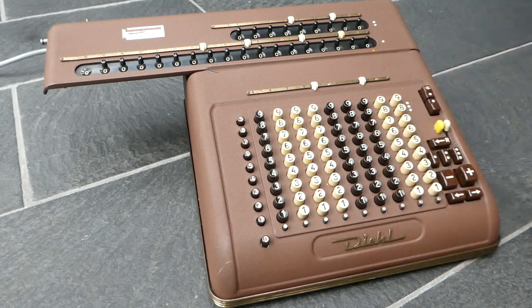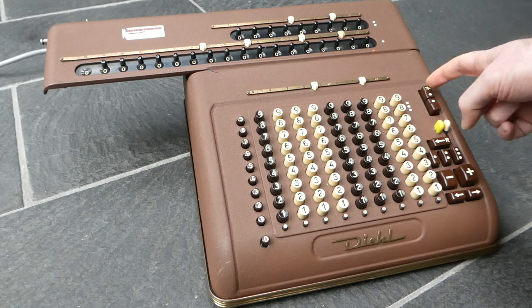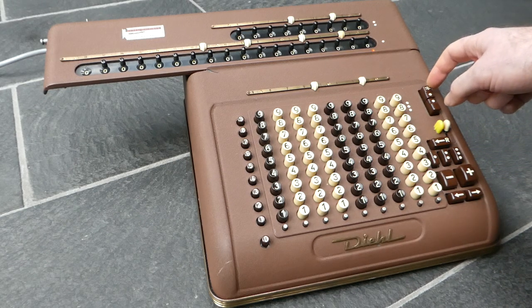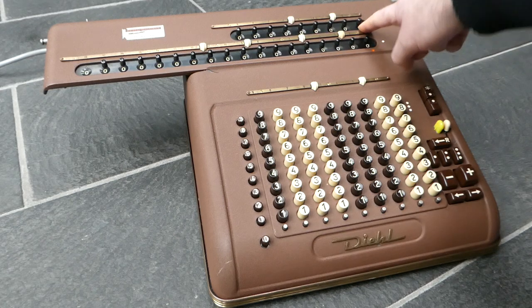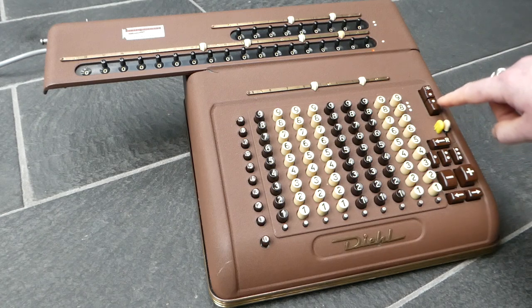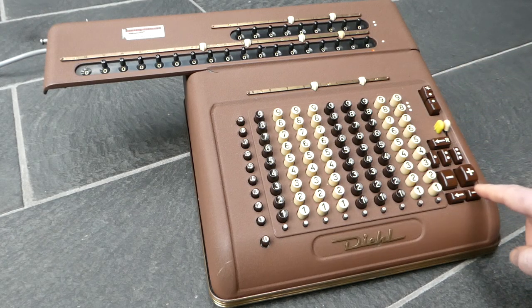That covered addition, multiplication, and subtraction. To do division, these buttons are used. The top button tells the machine to count subtractions rather than additions, so the counter is incremented when you subtract rather than when you add. The bottom button starts a division.